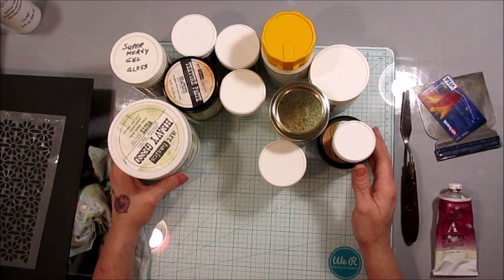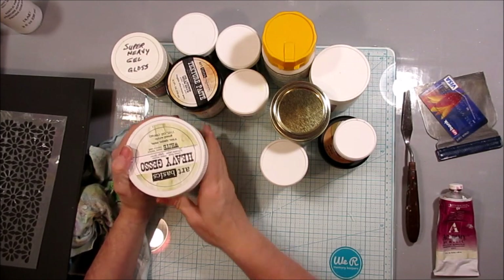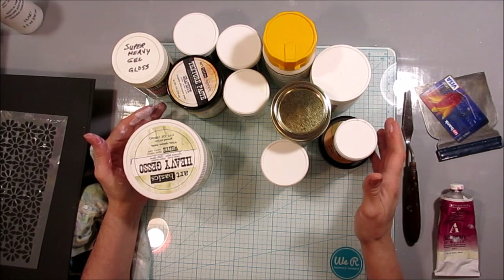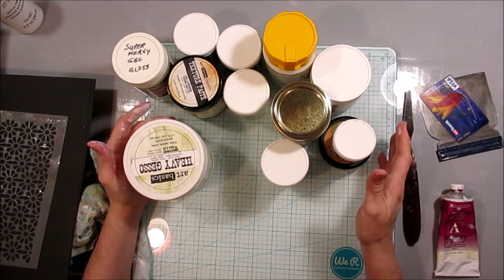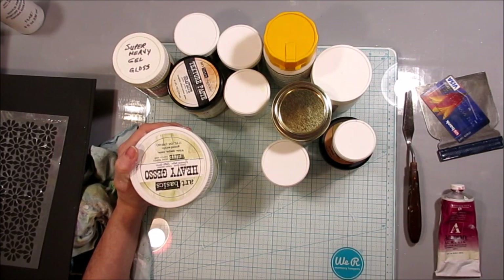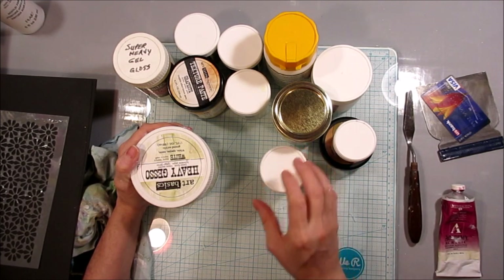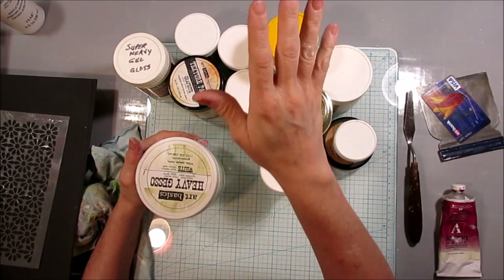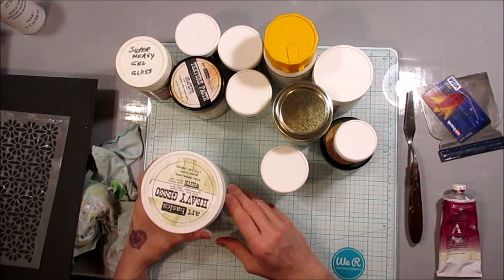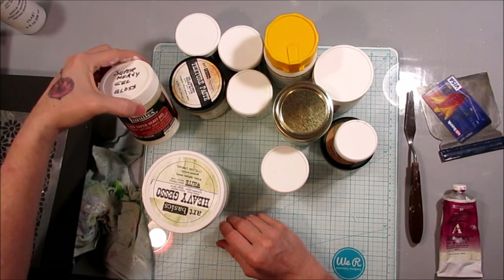Well, it's not all texture — you can make other texture — but this is the kind we're going to talk about today: texture created using a variety of mediums. You obviously do not need all of these. You can make lots of texture with just one. I've collected a lot over the years from buying here and there, the DecoArts Helping Artist Program, and the Creative Reuse. I am a texture junkie.